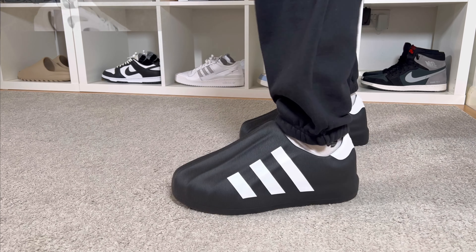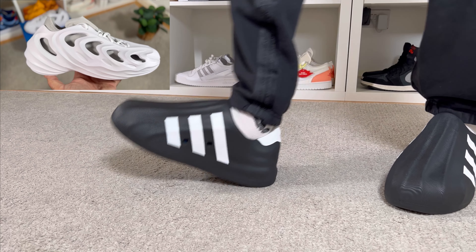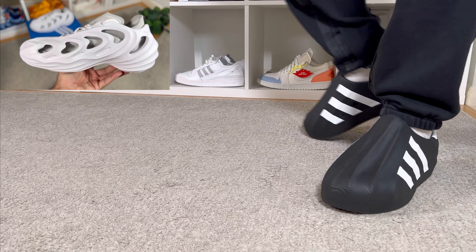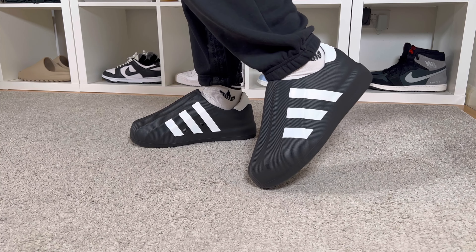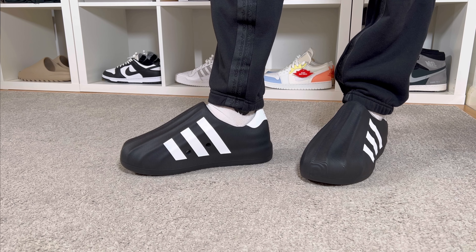In the last couple of months we had the Adifoam Q, which was much more comfortable and had a very interesting design. But with this Adifoam Superstar, which replicates the classic Superstar model, I'm not entirely sure if we actually needed this one on the market. So let's go ahead and do a short breakdown.